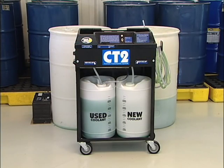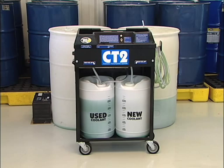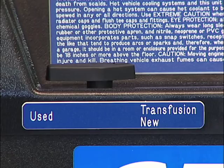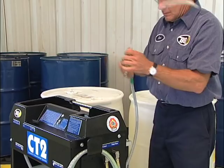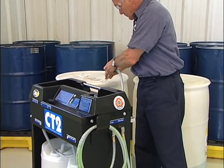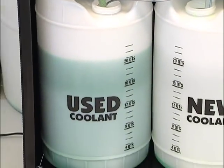Refilling and emptying the BG CT2 may be done manually by simply removing the new and used coolant containers from the unit. The BG CT2 can also be emptied and refilled without removing the containers. First, attach the connectors to a 12-volt power source. To empty the used coolant container, set the control valve to used. Attach the wand to the pump hose and place it into an appropriate used coolant storage container. Turn the pump switch to empty CT2 tank. This will evacuate the contents of the onboard used coolant container.